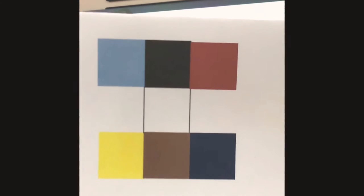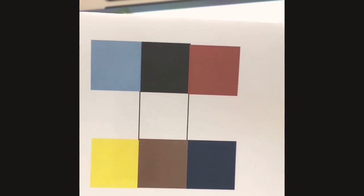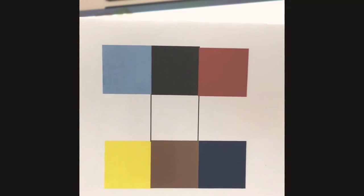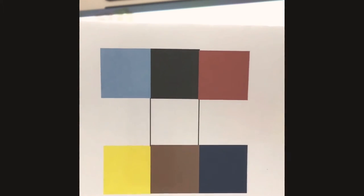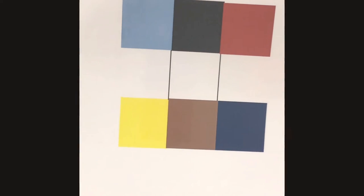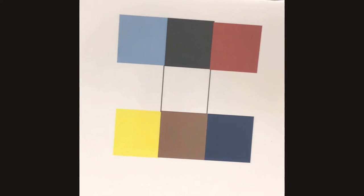Alright, are you ready for the next blueprint? Okay, this next one is a little tricky. I'm going to go ahead and hold it up again. Same thing as before — go ahead and pause the video so it'll stay in place and you can see it. And then when you're done, press play and we'll build it together. Go ahead and pause the video. Okay, are you guys ready to build this one together?